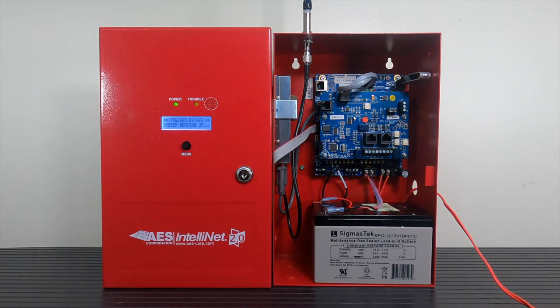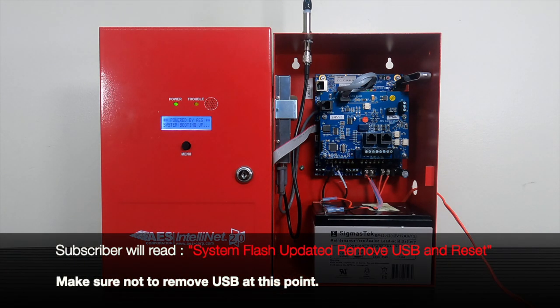The subscriber's LED screen will light up and read 'system booting up.' Shortly after that, the LED screen will read 'updating system flash, please wait,' followed by 'system flash updated, remove USB and reset.'